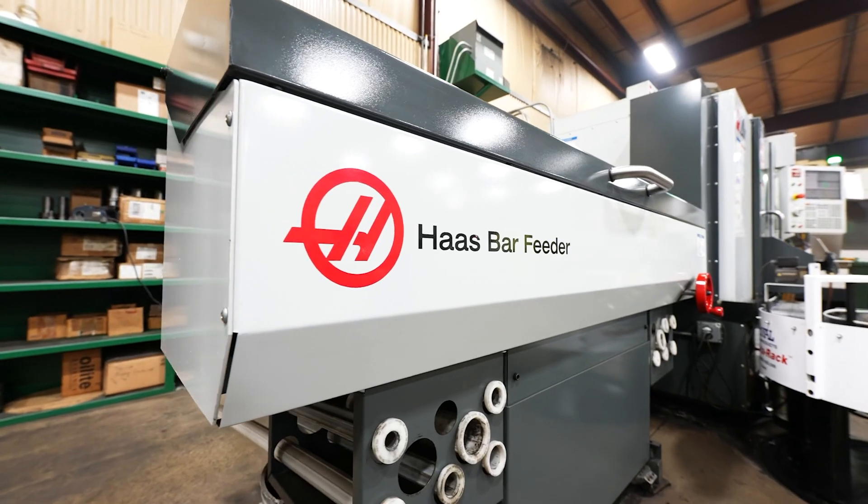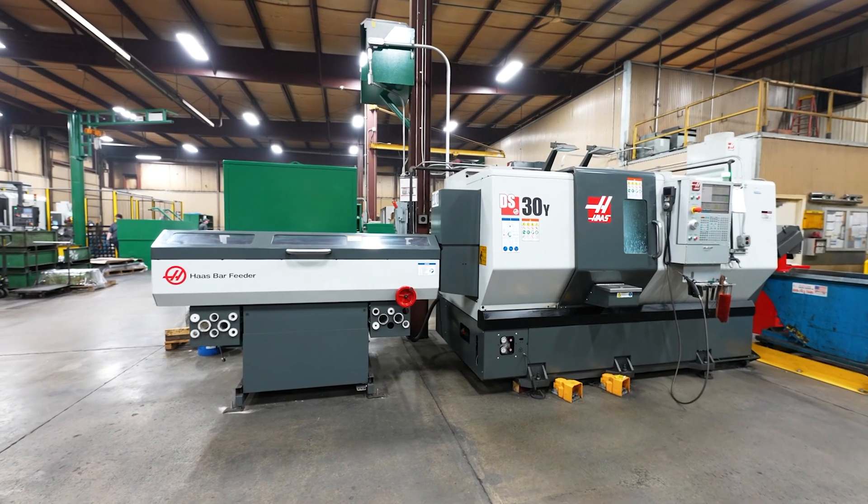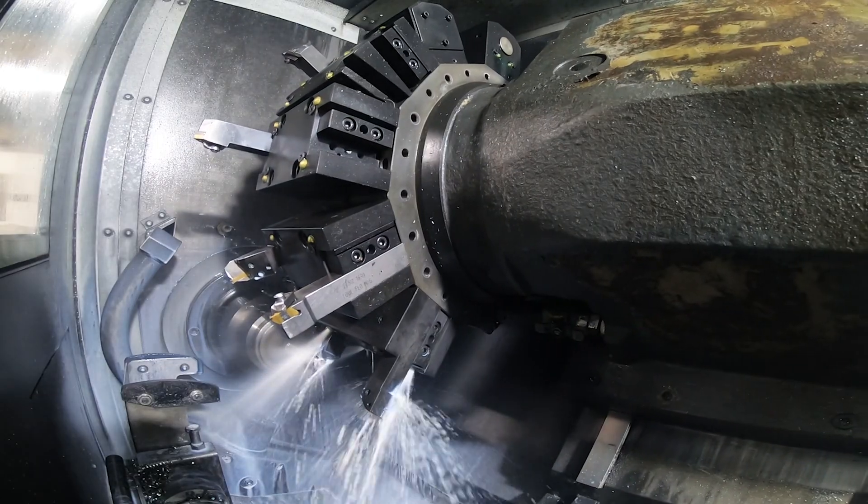Take advantage of the 3-inch bar capacity and add a Haas bar feed to this machine to further increase your production, taking you into the world of lights-out machining.